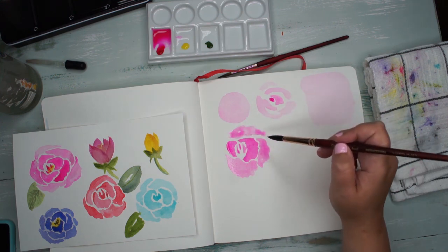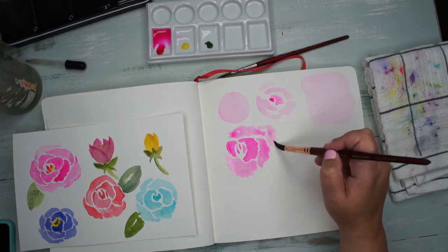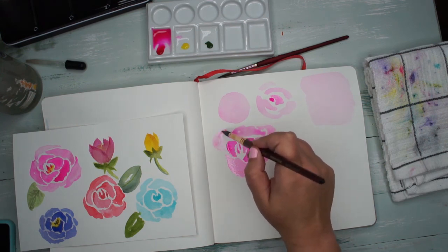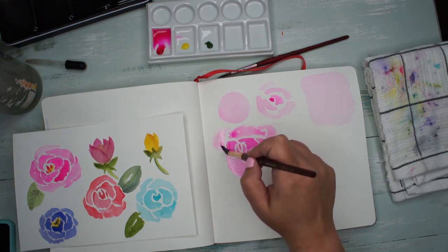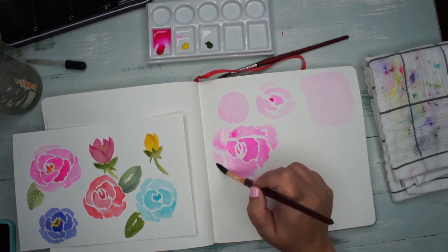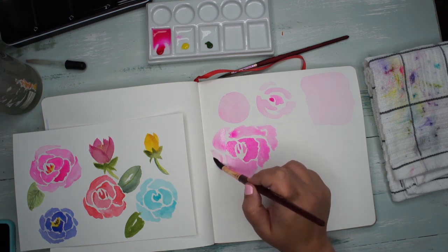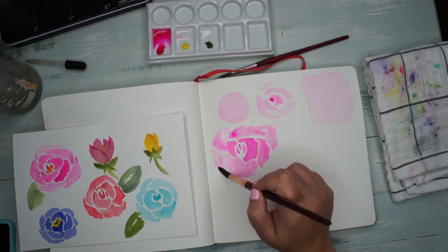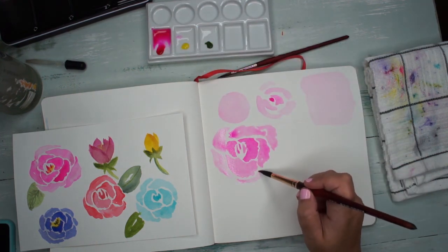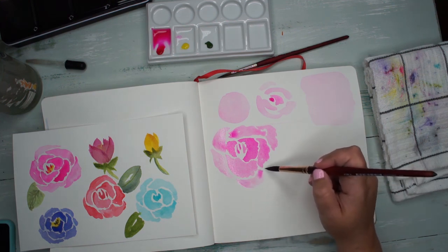You don't want the same amount every time — you can do one right here that's completely different. It's already a prettier rose. I'm pretty much drawing with my brush and I feel like that is an okay place to start, and it's giving me the results I want, so I'm really happy with it.